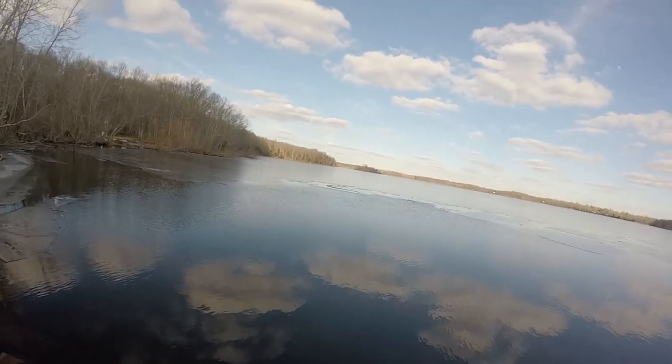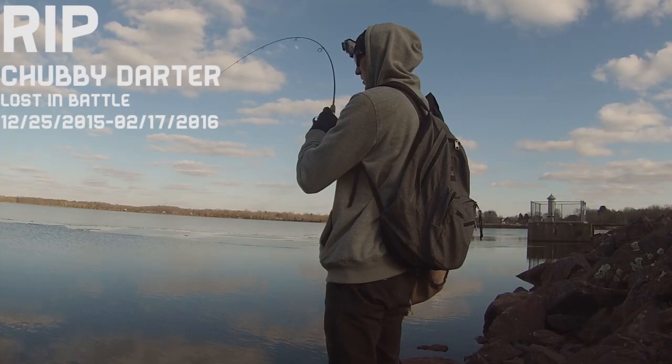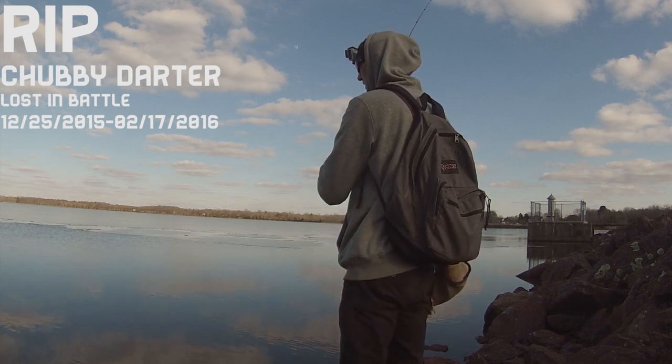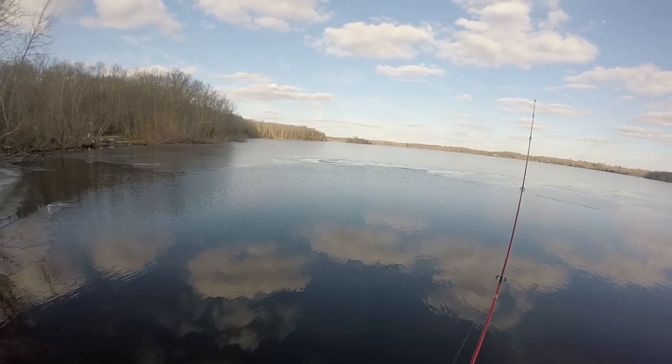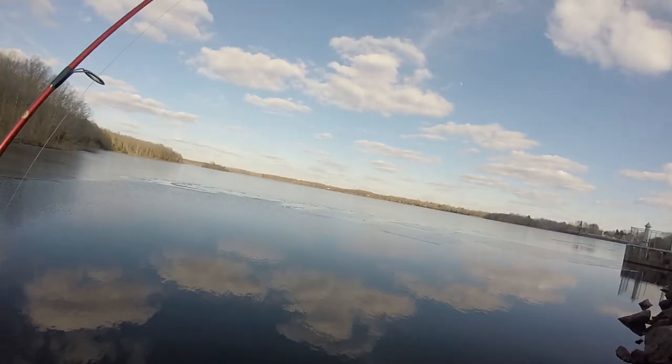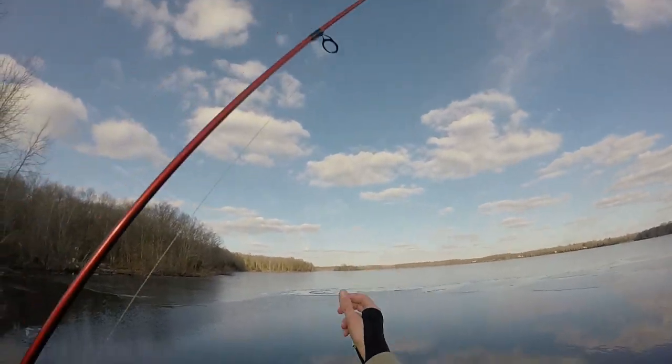There he is — fish on! I knew he would break me off.